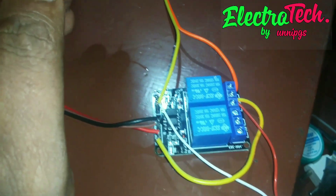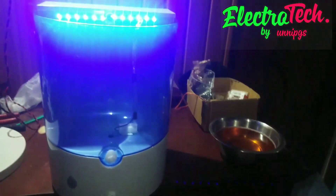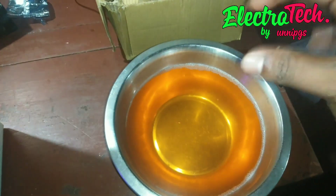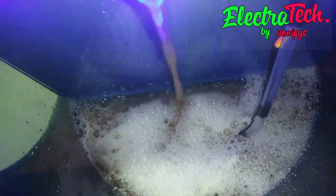Now we are working on the sanitizer unit. We are going to test some liquid soap. The sanitizer is the same. Now we are working on the light and the power unit.